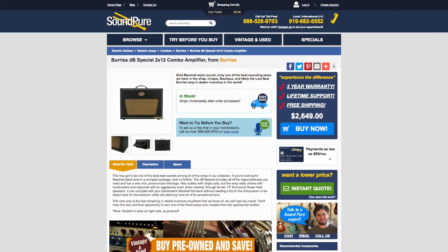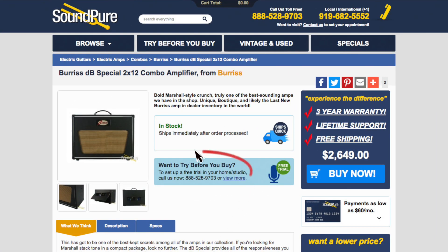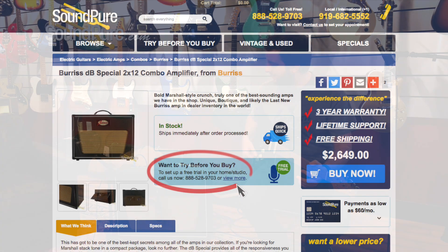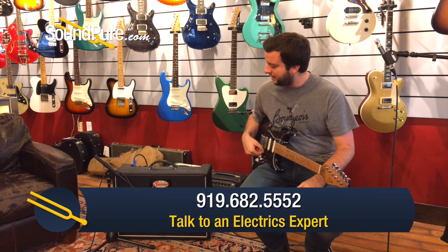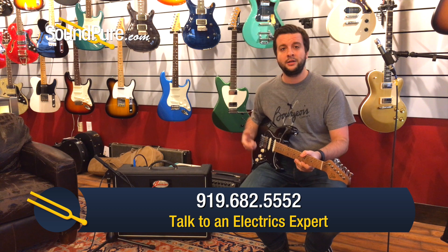Again, it is available for our Try Before You Buy program. We have some financing options to help you, and if you've got something just sitting around, whether it's guitar or amp, we're interested. We have a trade-in and consignment program here. Give us a call or email us for more information. I hope you have a great day.